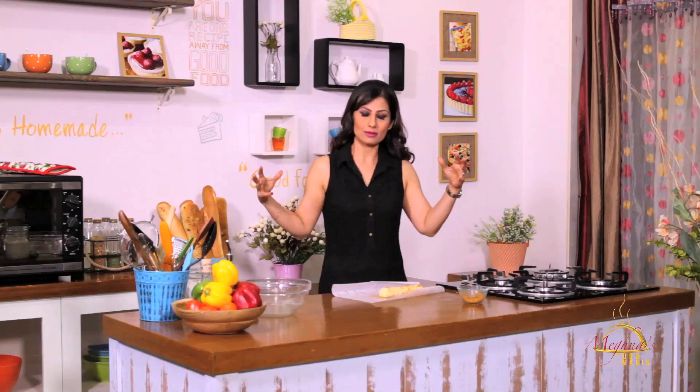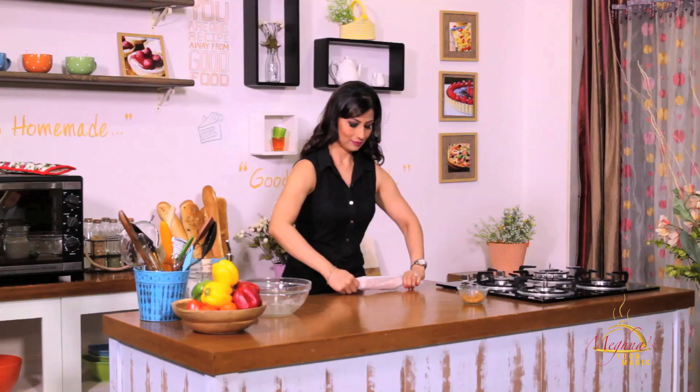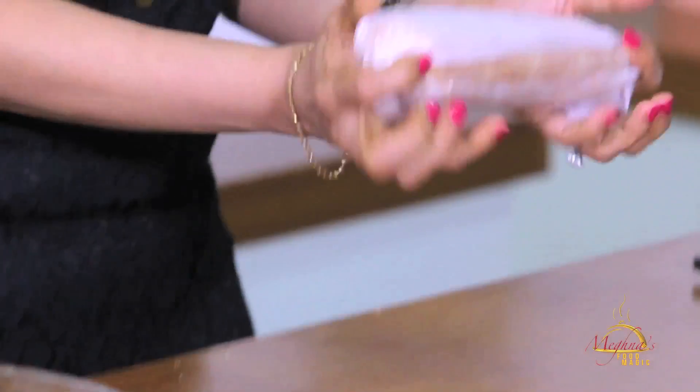Now we have to rest it in the fridge, so that when we bake, it will be very good for the temperature variation. It will go from the cold fridge into the warm oven — it will be very good for the cookie. I will roll it well and then we will keep it in the fridge.